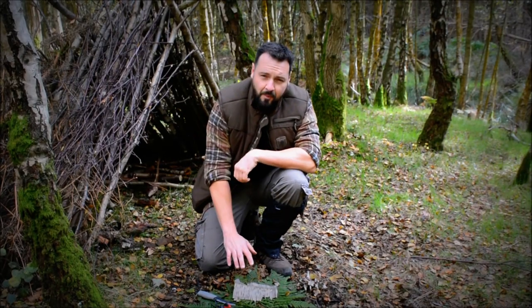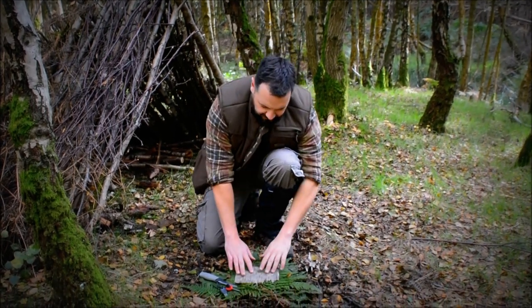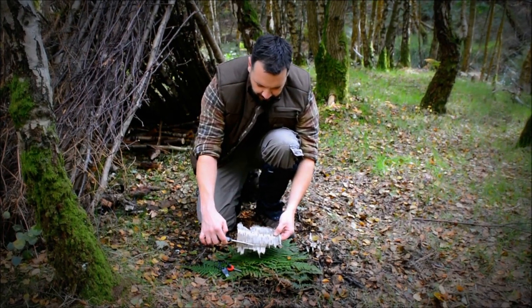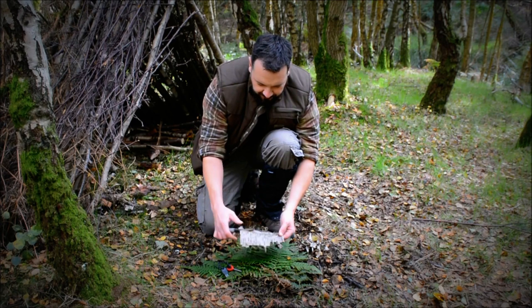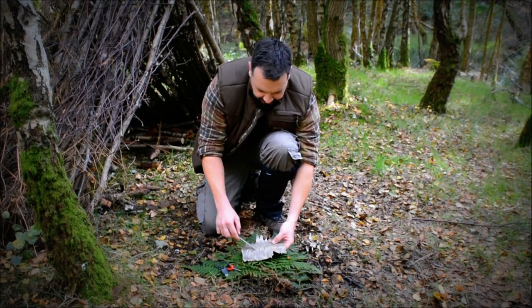Okay, we're back at camp now and I've prepped my birch bark just on a bed of ferns so that it's got a bit more stability to scrape on. All you're going to do is take your knife and scrape with the grain of the birch bark all the way along, then turn it back and scrape the other way so you get a nice pile in the middle.